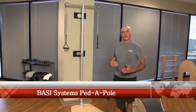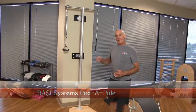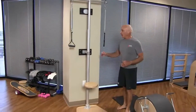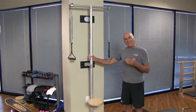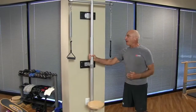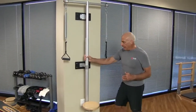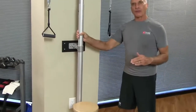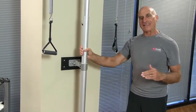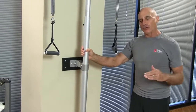Welcome to this BathySystems tutorial. Today I'd like to present to you the BathySystems Pedipole. This is a piece of equipment that is not used very much, but I find it so valuable. I'm going to go over some of the general features — features that you may not see immediately but are so important.